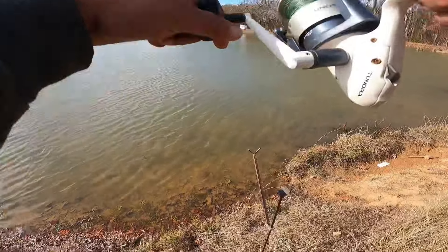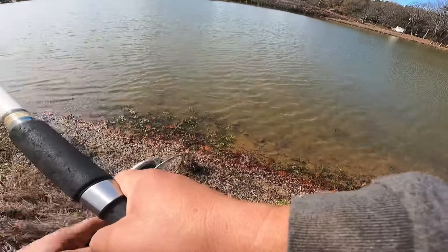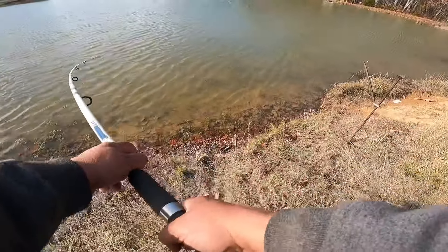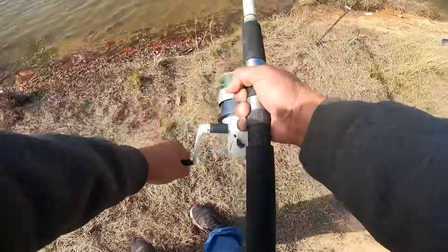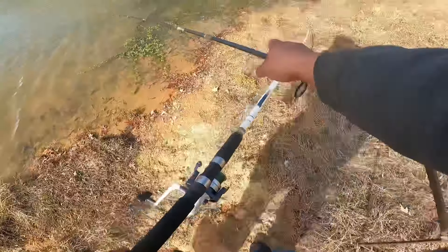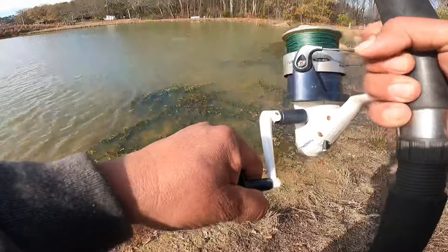Got it — oh, that's a good fish! Good fish. Big fish!